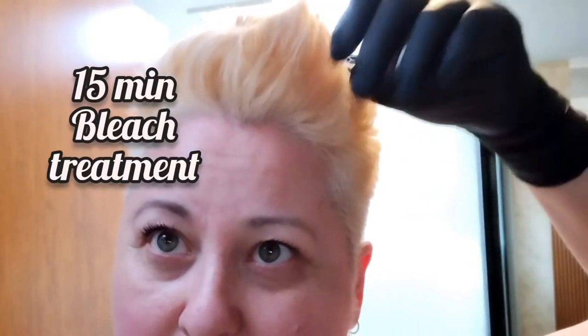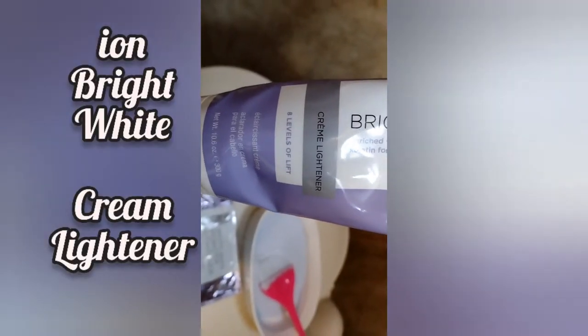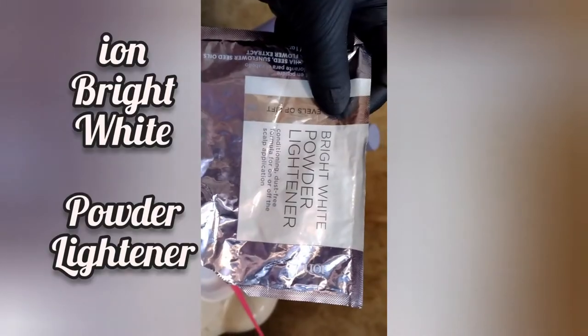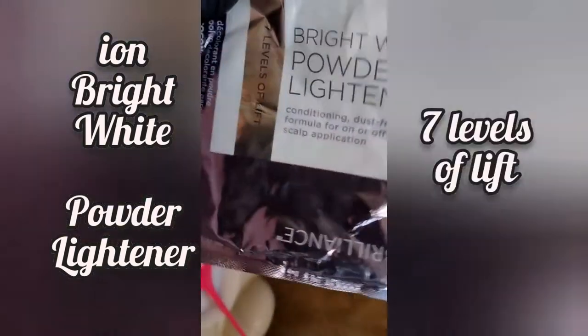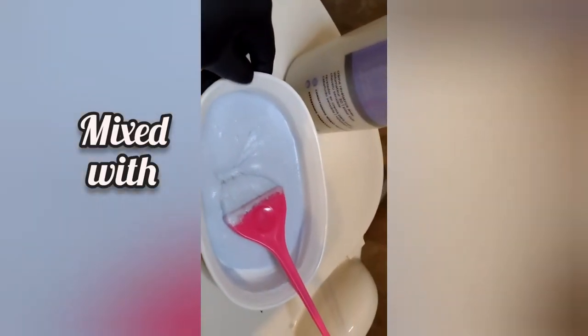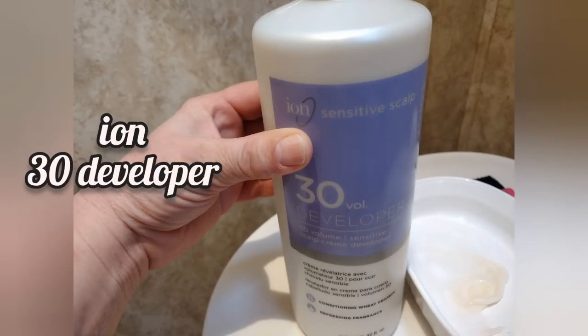I'm going to try a 15-minute bleach treatment. Ion's Bright White Cream Lightener has 8 levels of lift. Their Powder Whitener has 7 levels of lift. I've mixed them together, and I'll be using a 30 Developer.